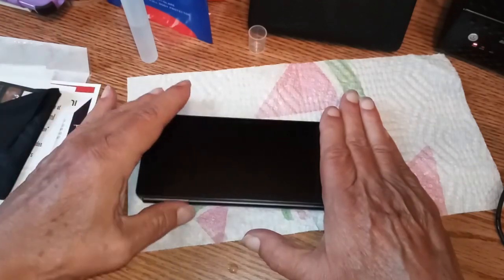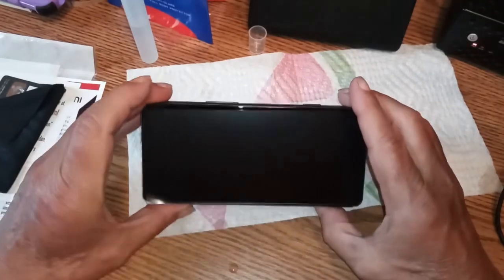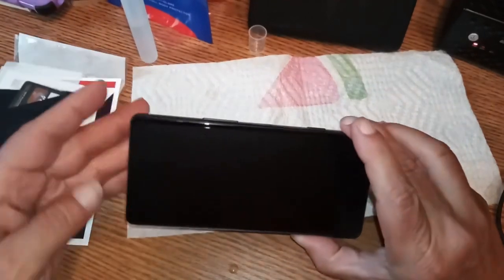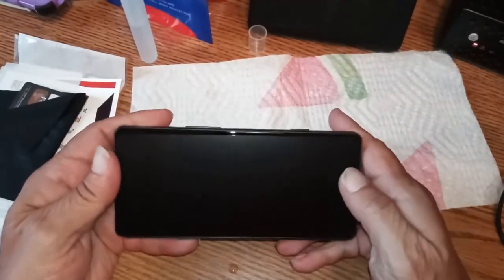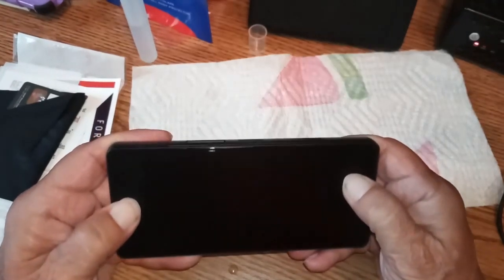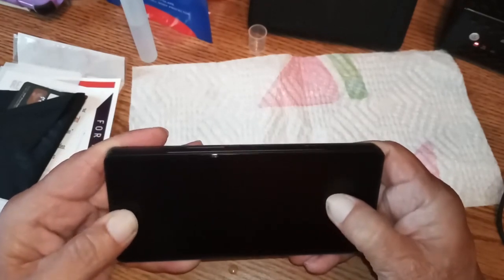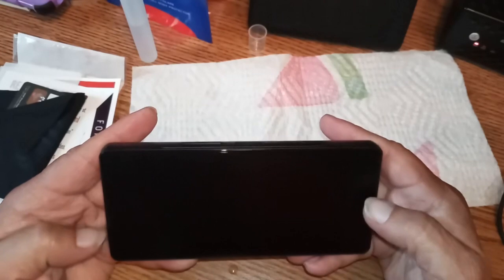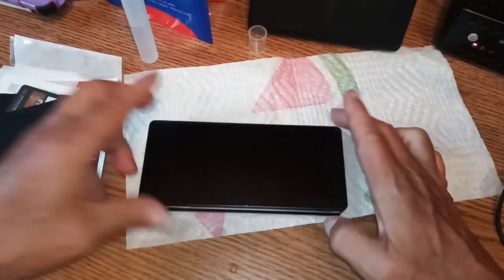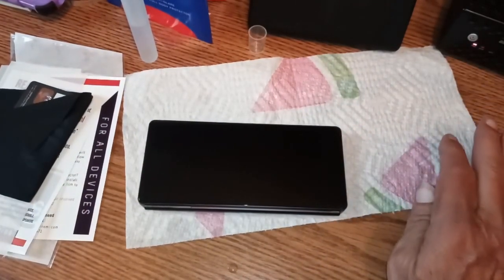Now we're going to pick this up and have a look — oh, I moved it. That ain't good at all. So we're going to move it back where it goes. We've got enough fluid on there that it's still movable. Alright, now we're centered up a little better. We're going to let that sit for a while and then I'll come back.